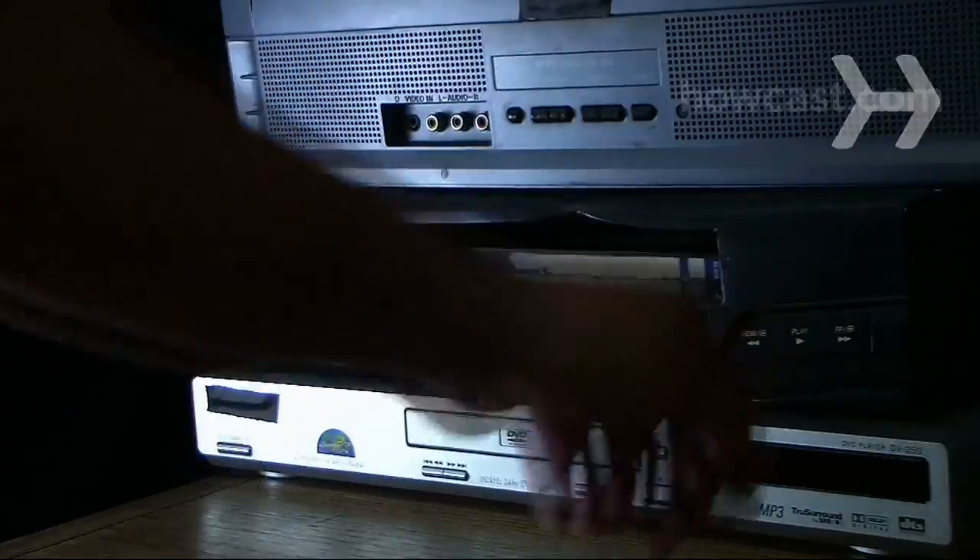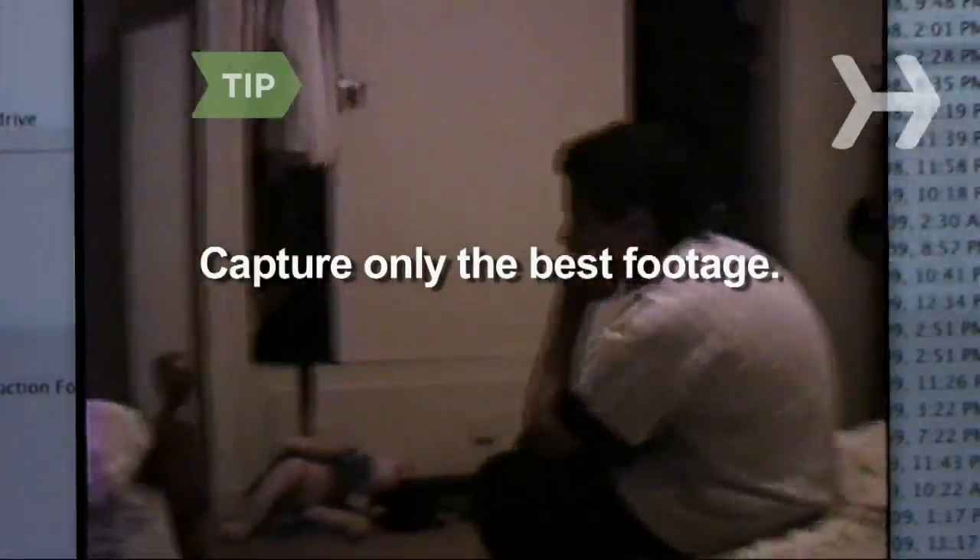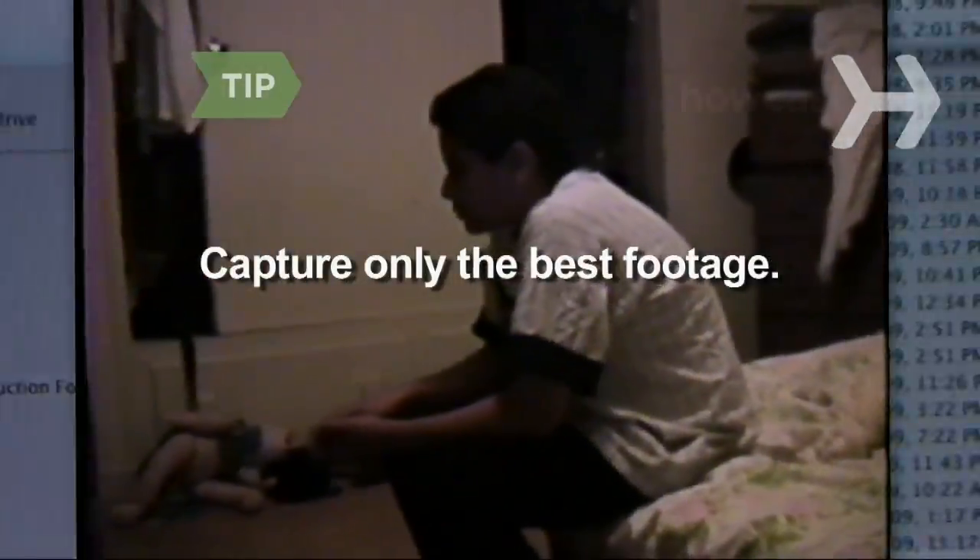Step 6: Open the capture feature of the video-making program and capture the footage by pressing play on the VCR and record in the capture window. Capture the best footage by capturing only what you will use later.